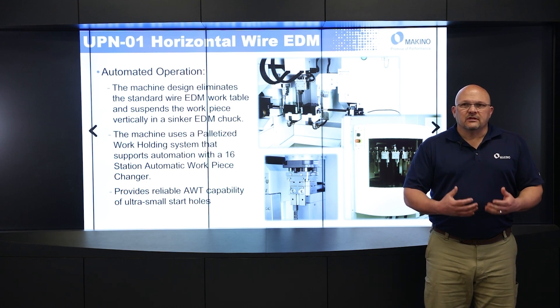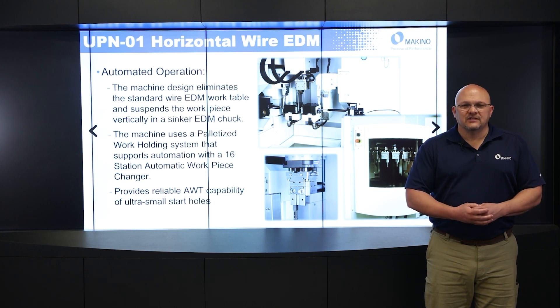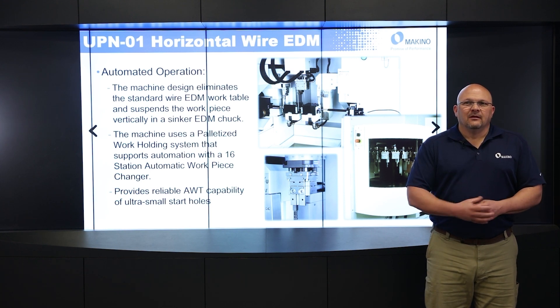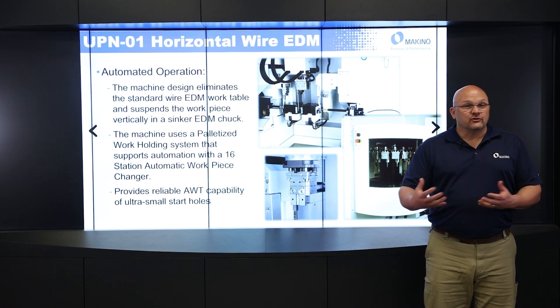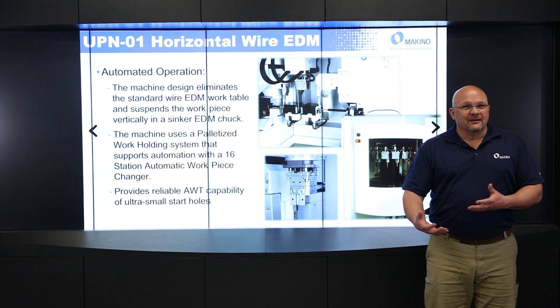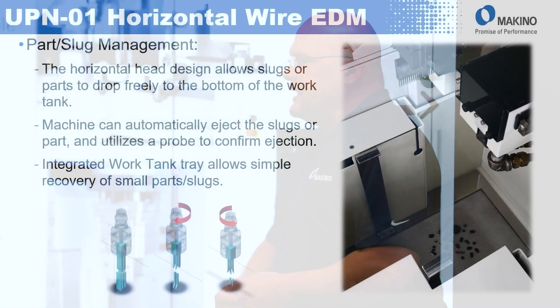The machine uses a palletized work holding system, similar to a tool changer on a sinker EDM. It's a 16-station automatic work piece changer, because we're actually changing the work piece, not an electrode like we would on a sinker. The AWT system also lends itself to automation because it is very, very reliable for threading small holes, which is critical since this machine is really geared for micro machining.